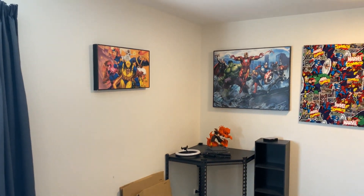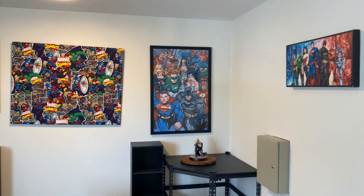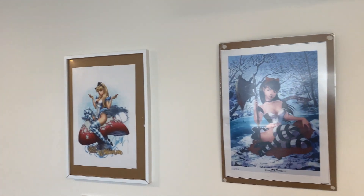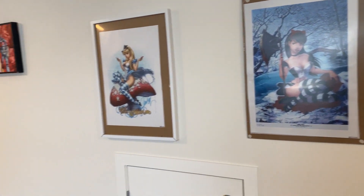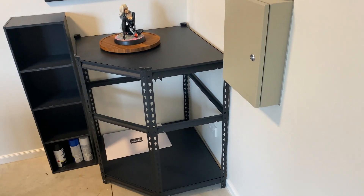So, overview of everything — here's what everything looks like. Still some work to do on stuff here.